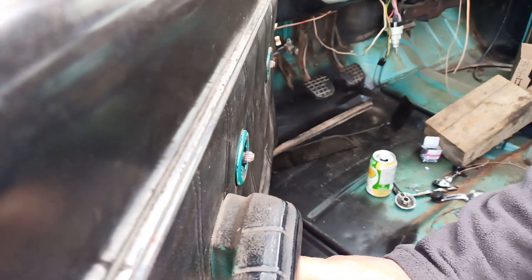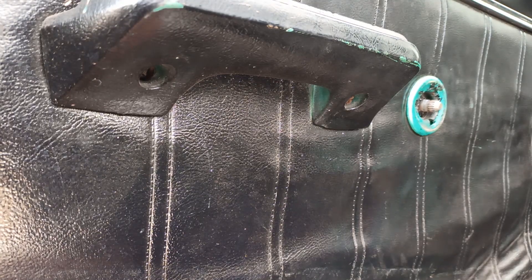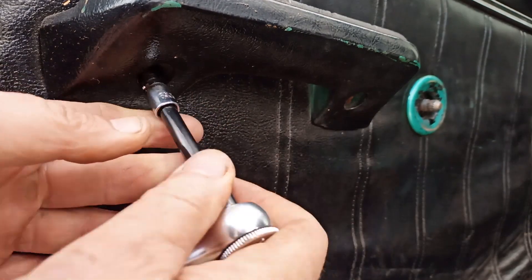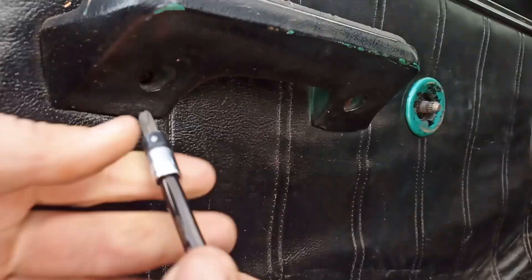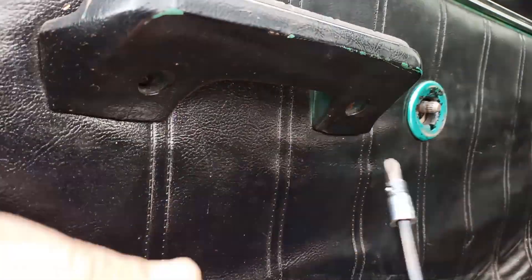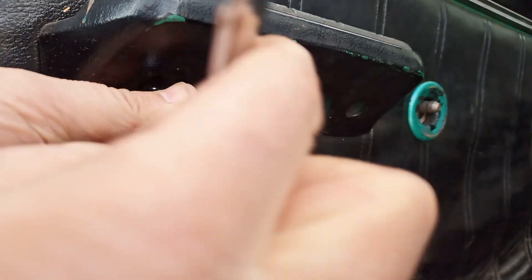Then we've just got some Phillips head screws. I'll try to get you all up in there — I'm just using a number three Phillips, bigger than your standard Phillips. You got the idea. Pretty clear evidence this door panel was painted — high quality job.